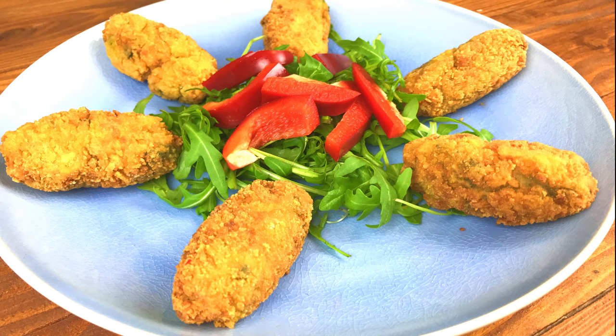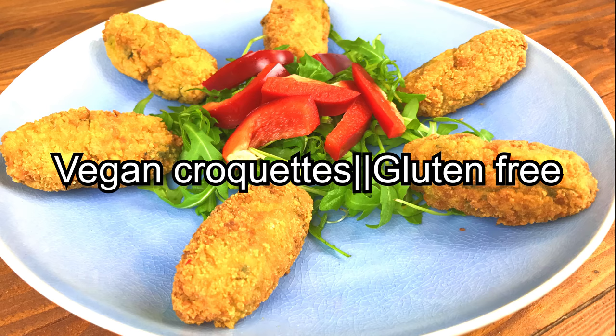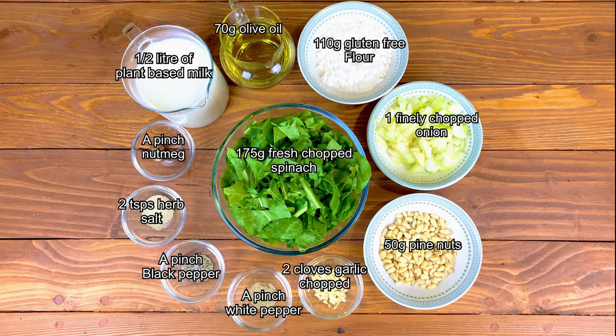Hi folks! In today's video I want to show you how to make my version of vegan and gluten-free spinach and pine nut croquettes. This video was done following a request left by one of the viewers.